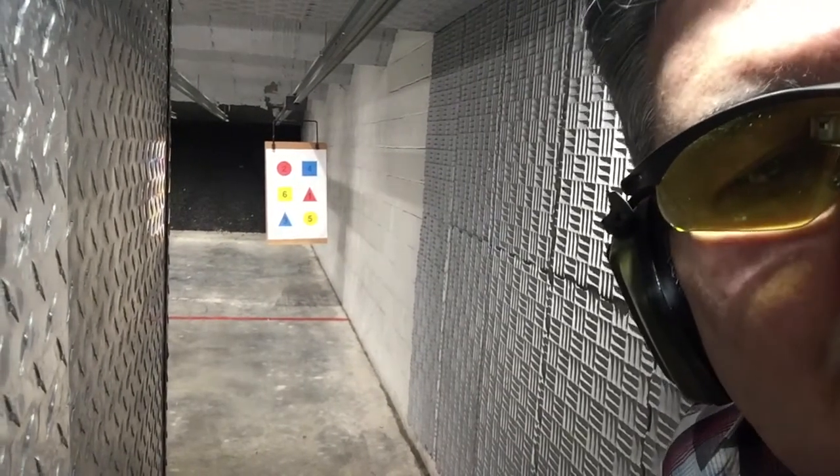Hello Gun Nation, Big Johnson coming at you. We're going to have a little more fun with the CZ P01 at 7 yards, and we're just going to shoot it. So here we go.